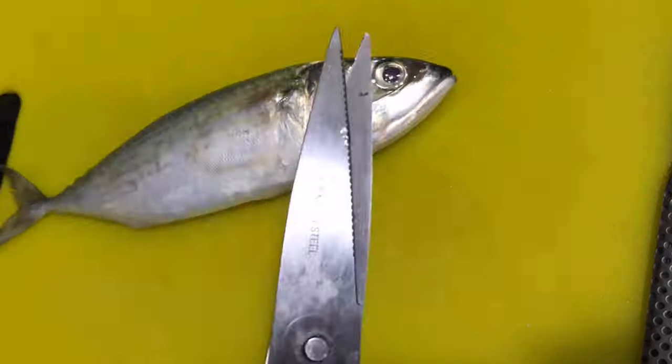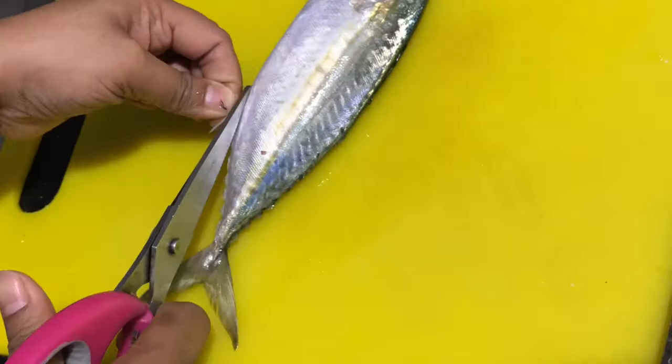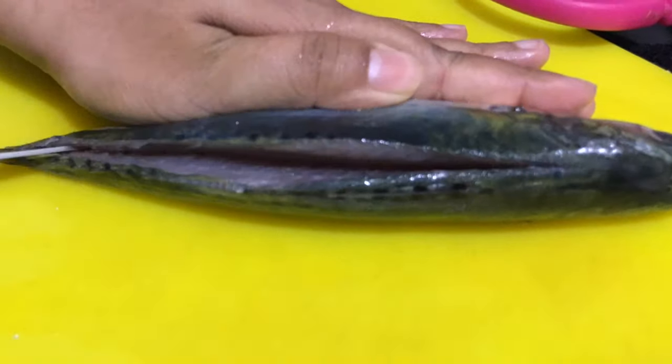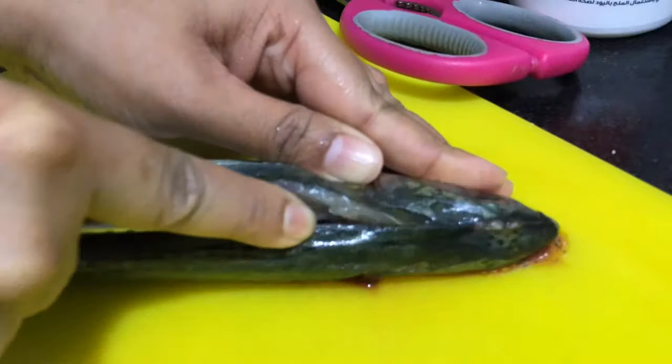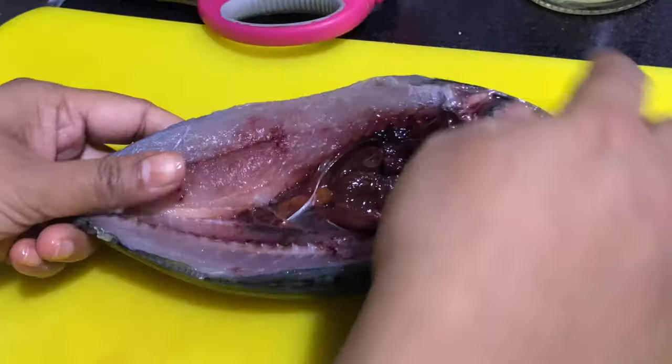Let's start. This is the way you should clean — trim up all the things. After that, take your knife and just make an incision like this. Make sure you don't go fast to the other side.